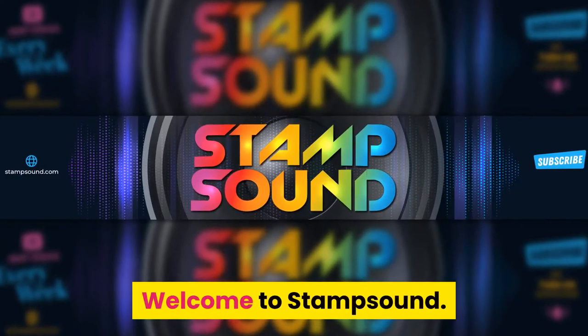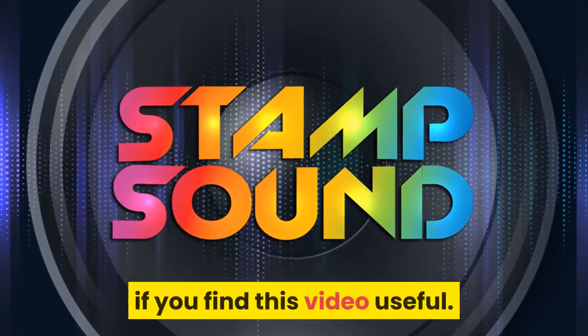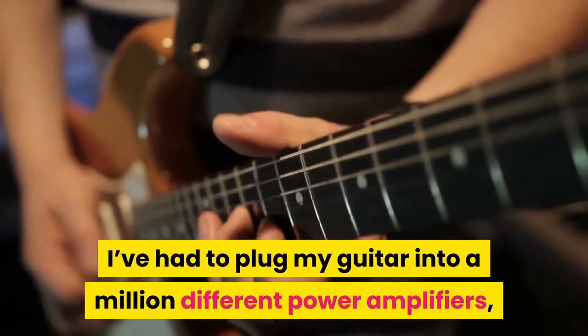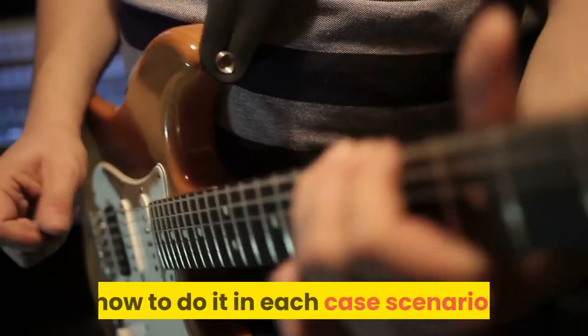Hi. Welcome to Stamp Sound. Please consider subscribing to the channel if you find this video useful. As a touring musician, I've had to plug my guitar into a million different power amplifiers, so I'm going to tell you exactly how to do it in each case scenario.